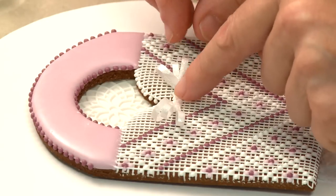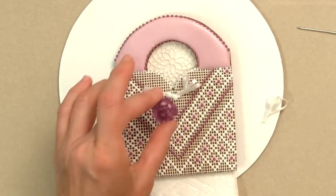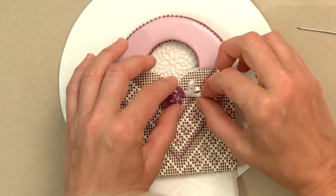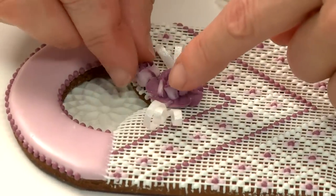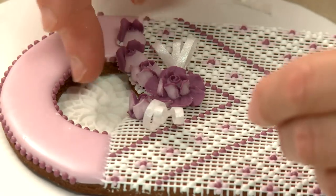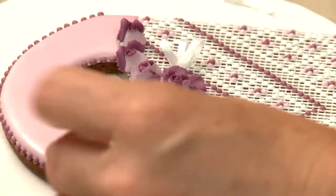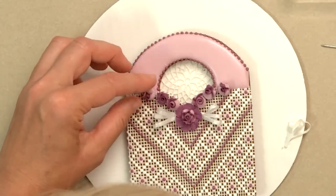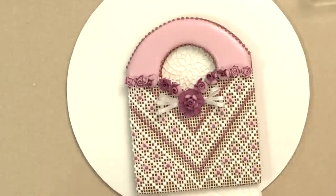Now I'm ready to place my bows dead center with thick royal icing glue, and I'm going to put a big rose in the center between them as well. I'm using white icing glue so if any peeks out it's less likely to show. I want to continue adding roses up along between the white and the purple to hide that seam, starting from bigger rose buds towards the center to smaller ones to the outside. Before anchoring them with royal icing though, I'm going to visualize them on the cookie loosely without any icing, and once I'm satisfied with their placement I can start gluing them down.